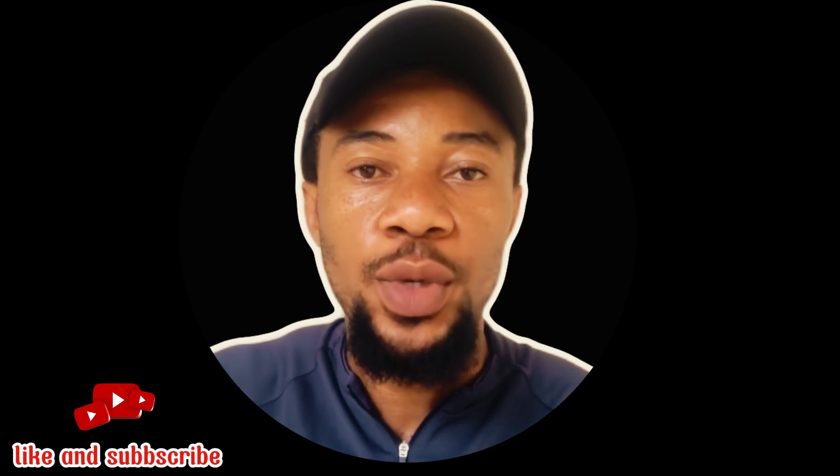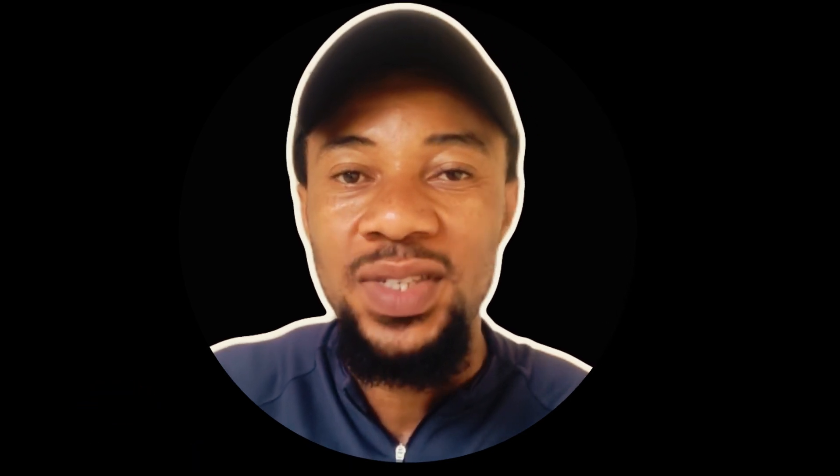That'll be all for this video. As I said, more videos will be coming up on this channel about Starlink and all you need to know. If you have any query or question, drop it in the comment section below. You can also use my WhatsApp link to chat with me for Starlink purchase or installation. Thank you guys and see you in my next video.